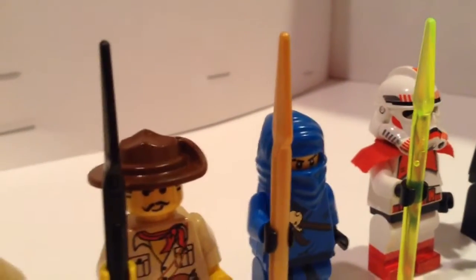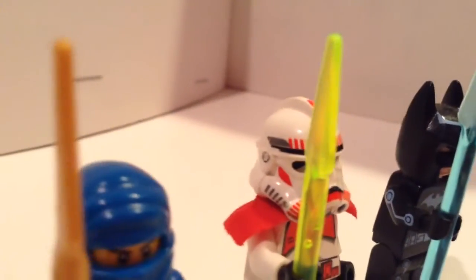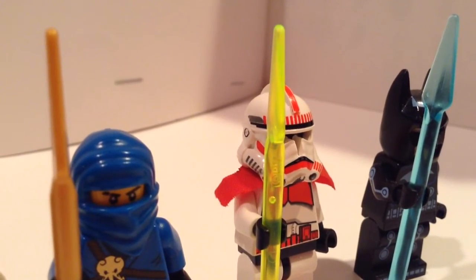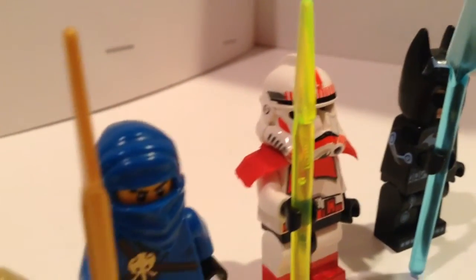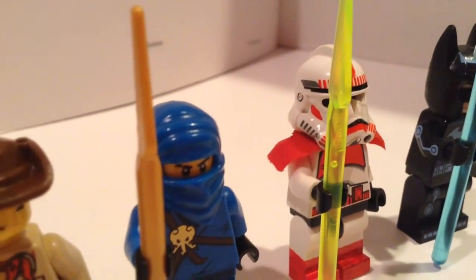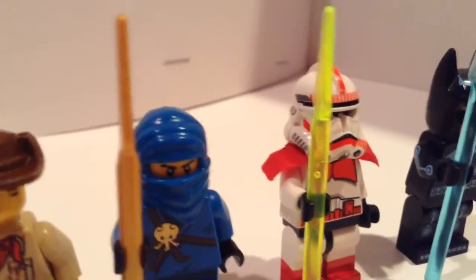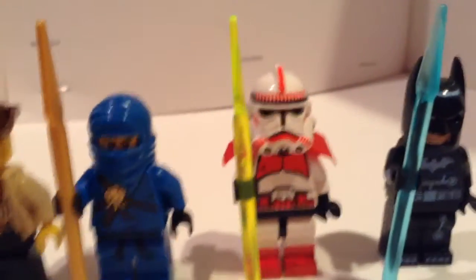The gold spear you can get with the J. These three are the special spears, I would say, and are very hard to find. This neon yellow slash green spear is from Alpha Team — it's what the bad guys use — and it looks really cool.